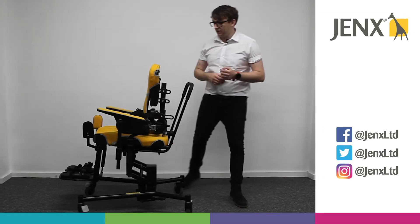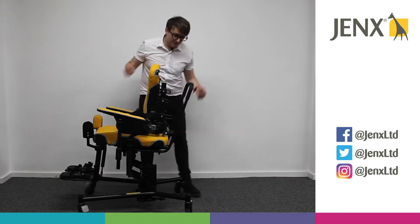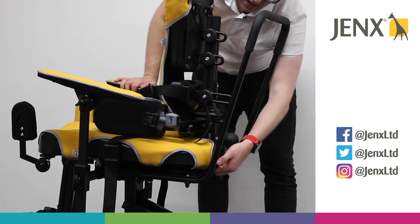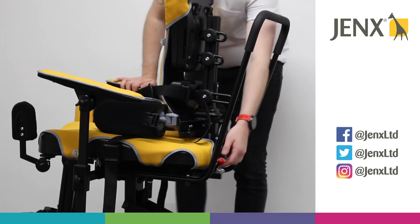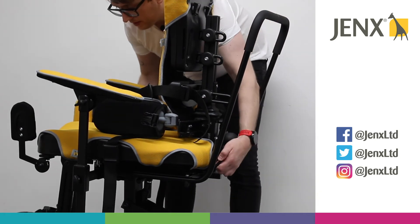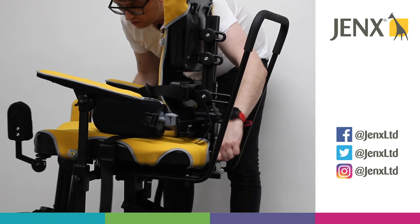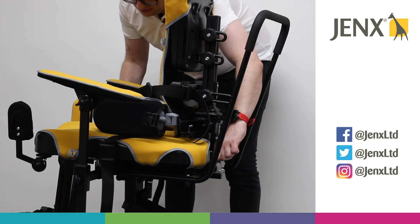If you're looking to adjust the seat depth on the multi seat, the mechanism can be found at the back of the chair — it's this black lever here with the red ball on the top. All you need to do is turn that lever in towards the chair, and then you are able to move the seat depth to whatever position you need it to be in.